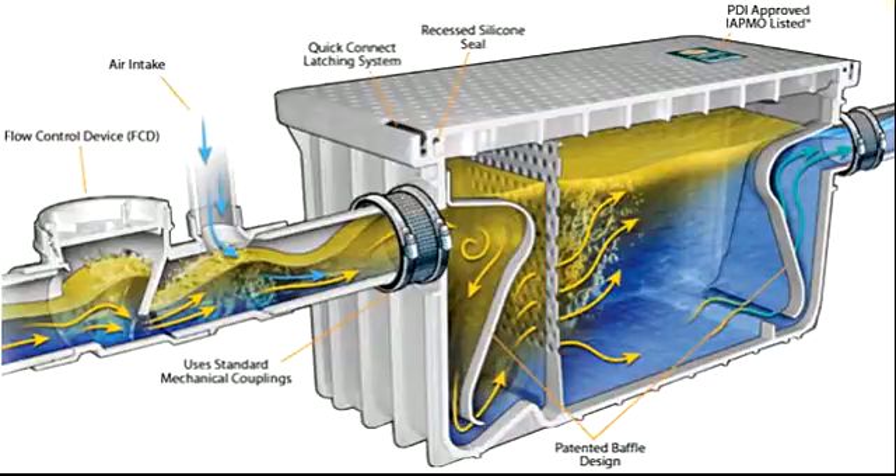Hi viewers, this is Optimally. I brought this video for a Grease Interceptor or Grease Trap. We also call the Grease Interceptor a Grease Recovery Device and Grease Converter. It is a plumbing device designed to intercept most grease and solids before they enter a waste disposal system.